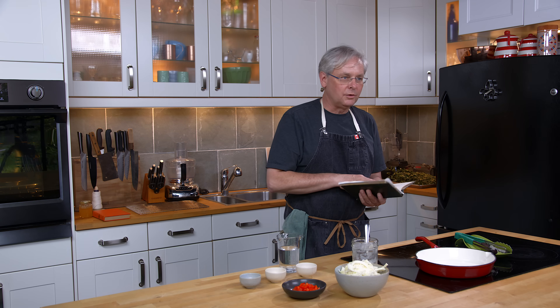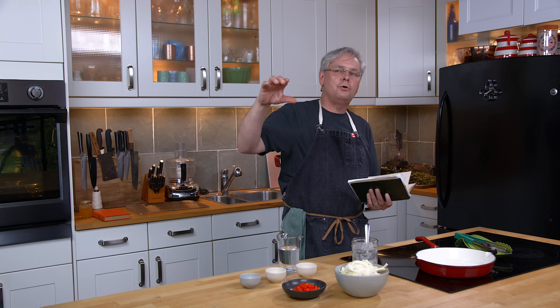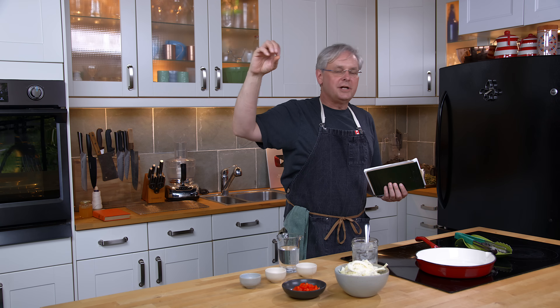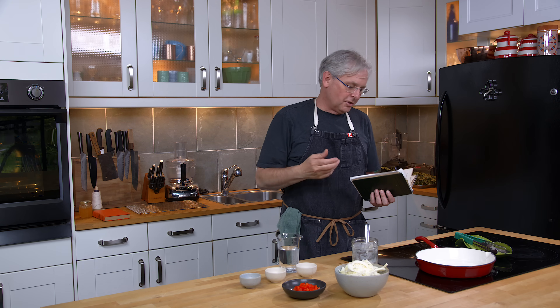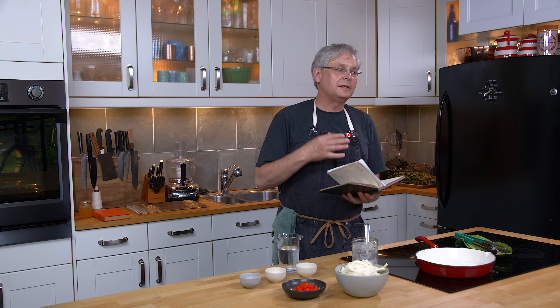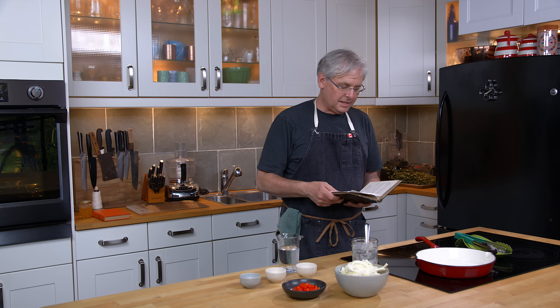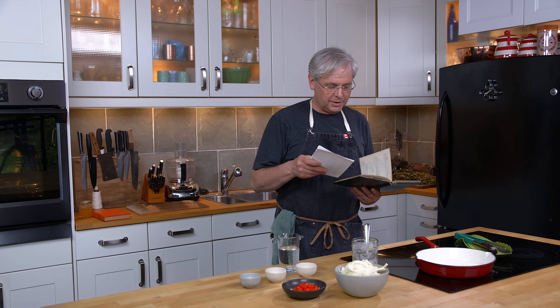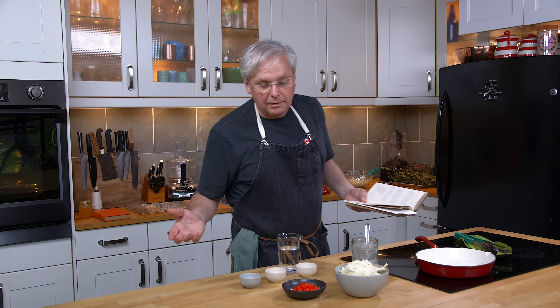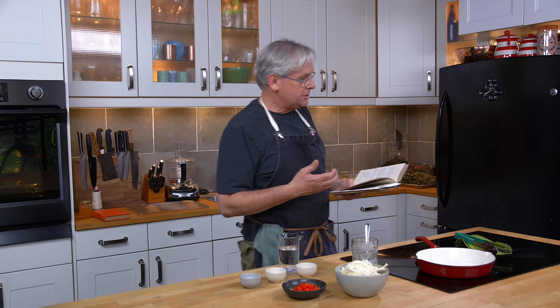A lot of times when I look in these books, the meal planning is so over the top that you're never going to get there. You're going to look at it and go, yeah, I don't think I'm going to do that. And you do something much plainer — or at least I would. In this book they've gone for a much more plain approach, which I really like. Speaking of plain, we're going to make fried cabbage today.